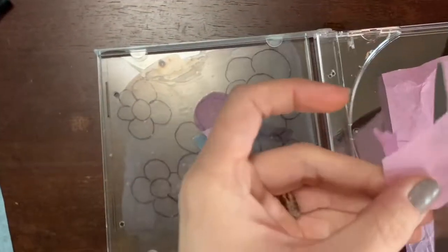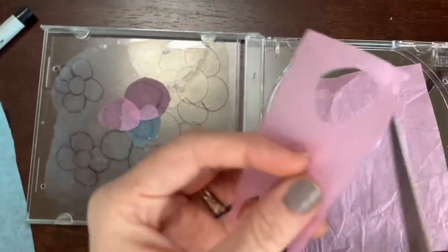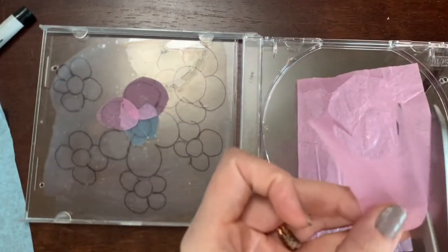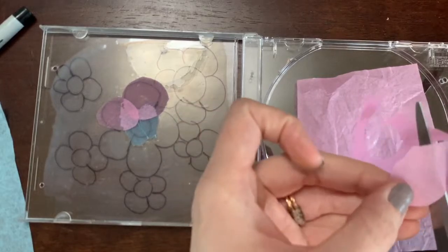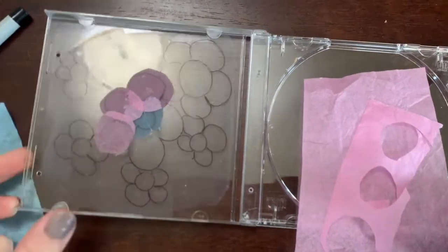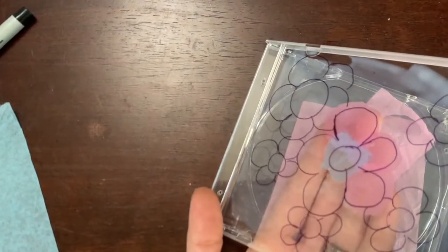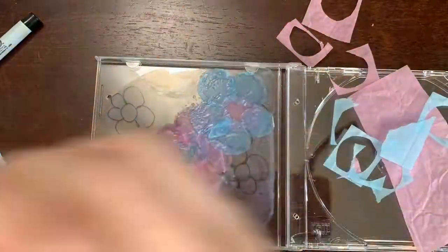Don't worry about staying completely in the lines — it's okay if it's not. It would be really difficult to get it to completely fit in the lines, and I think it looks pretty cool going a little bit outside the lines. I really like that, so I'm just going to keep going and fill this all up.